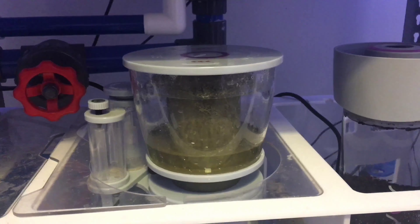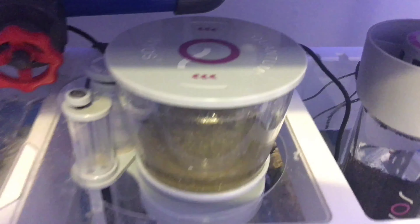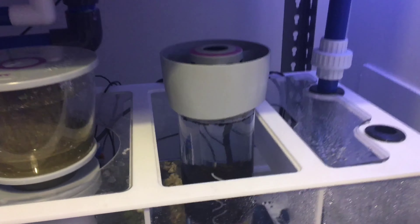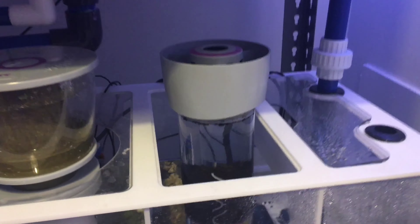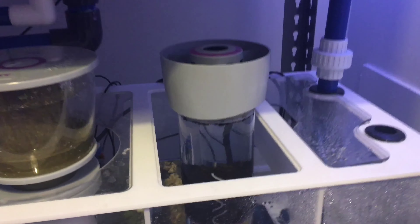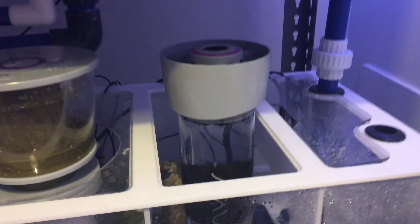For flow I'm rocking the Tunze Stream 3 as well as the Tunze Nano Stream 6040, which I've had for five years and the thing's still kicking. These pumps are pretty great and they push a serious amount of flow — if you look at the water surface here it's just rippling like crazy, and I think I've only got them at 40%.